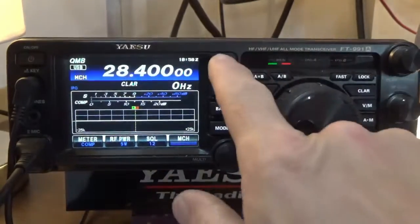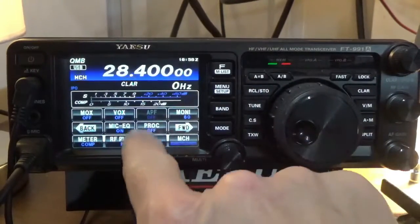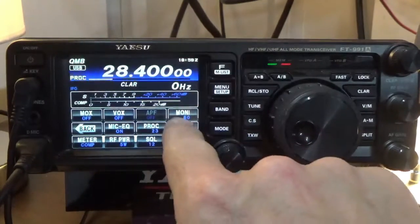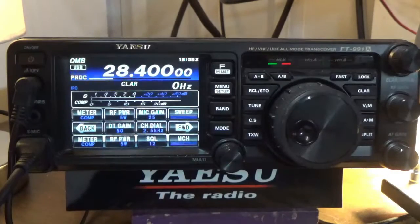Now we're going to turn on the speech processor. I'll leave my mic gain at 25, and we're going to test these new settings for single sideband with the parametric equalizer and processor engaged. Kilo India 5, Juliet, Uniform, Foxtrot, calling CQ, CQ — Kilo India 5, Juliet, Uniform, Foxtrot. Sounds really good — much deeper, a little bit more acoustically based than what I had previously.